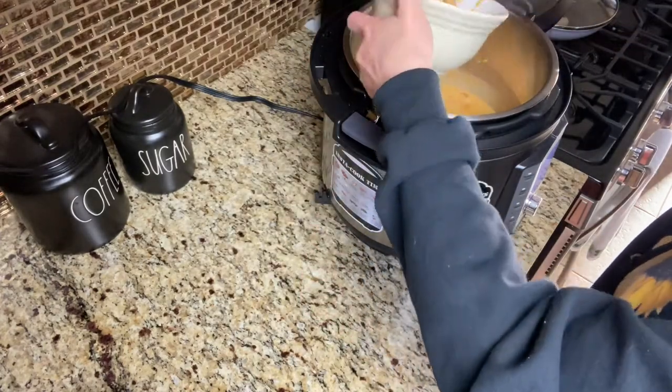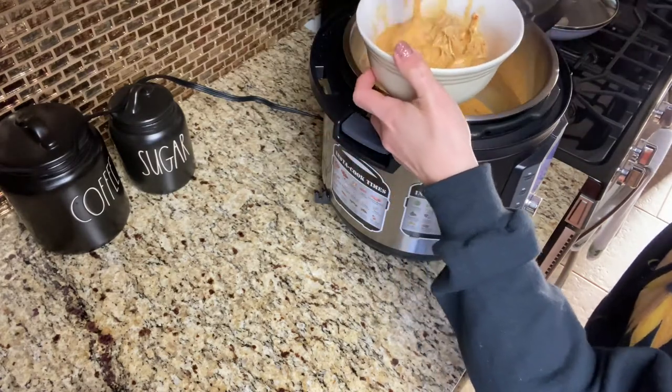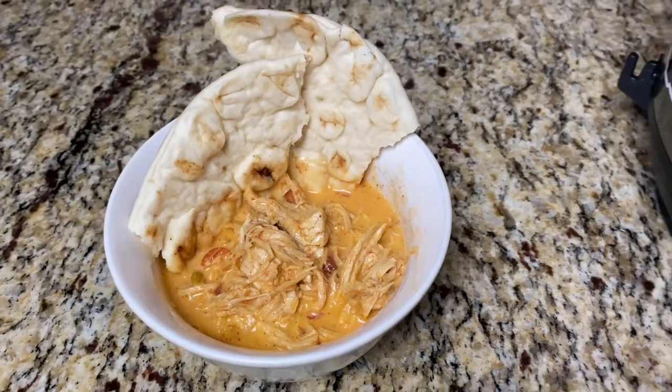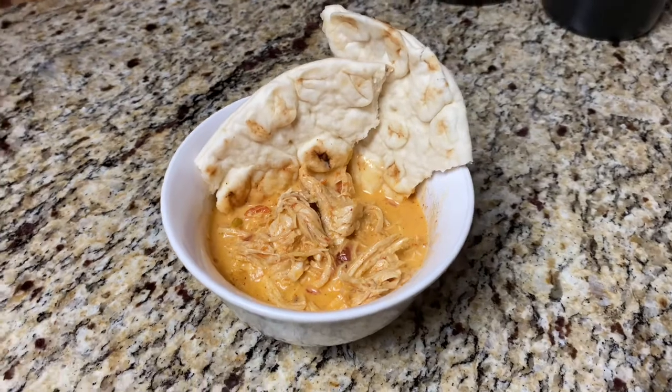This chicken queso is very versatile — you can fill it in a burrito, put it in a taco, make a quesadilla, or eat it in a bowl just like this. I did have some leftover naan bread, so that's what I served on the side, but the possibilities are endless and this is delicious.